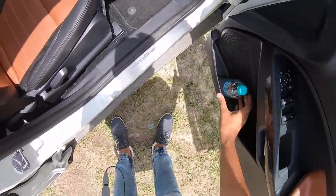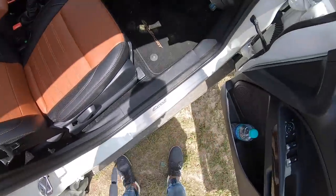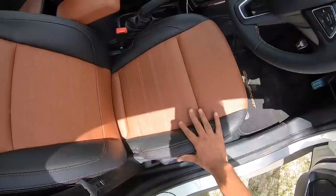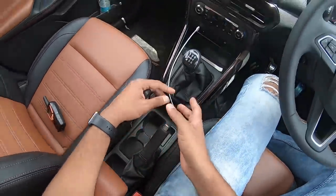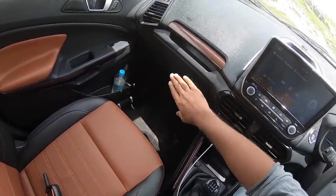Front door pockets are large enough. You get this scuff plate as well on the front doors, EcoSport written right there. The mats also say EcoSport. You get this beautiful brown stitching, brown inserts, and brown inserts on the door pads as well. On the handbrake cover too you get this beautiful double stitching, and there's this brown shade here in the centre console and over the glove box.